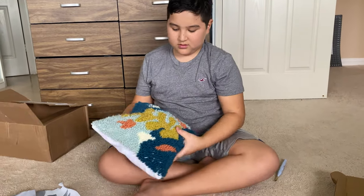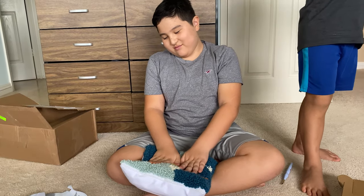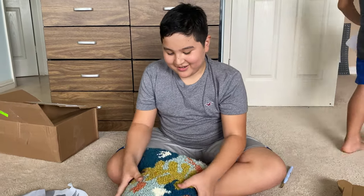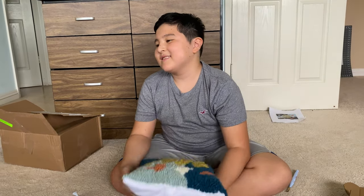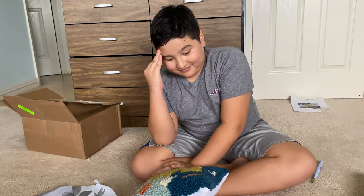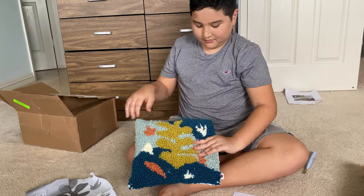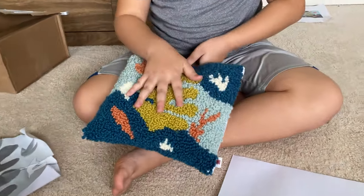What was the hardest part of this? Probably the punching part — that took the longest time. It took you two or three days, right? But you can kind of take your time with this. It's therapeutic punching. You don't need any knitting skills or anything like that. It was pretty easy, and you get a really cool pillow at the end.